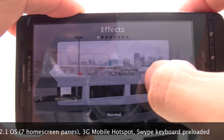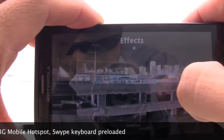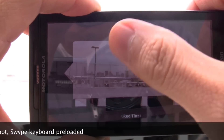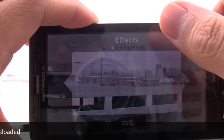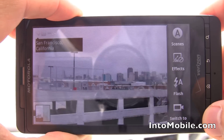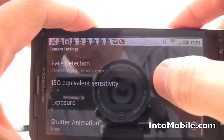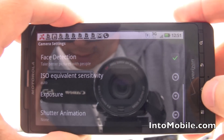You also have effects which are, of course, black and white, negative, sepia, solarize, red tint, green tint, probably blue tint — there we go with the blue tint — or back to normal scene effects. You can also mess with your ISO sensitivity and your exposures and stuff like that.